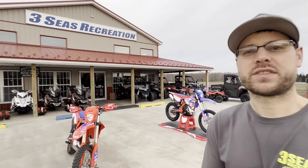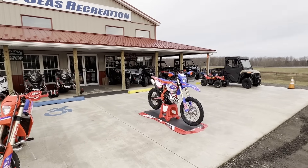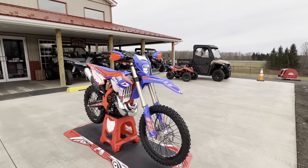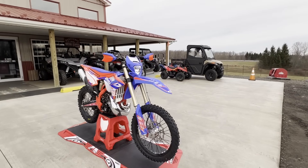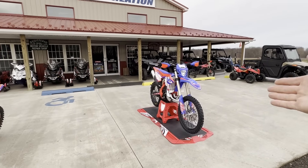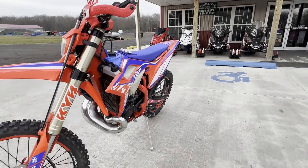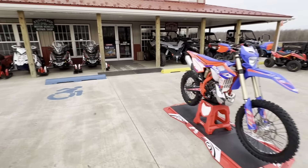Hey guys, welcome back to the channel. Jared at 3C's Recreation. I am so excited — December 16th, I am outside in a t-shirt in western New York, giving you guys a brand new bike review. My favorite model in the whole world, the Race Edition two-strokes. This one in particular is a 200 — the first Race Edition two-stroke to come in. I have a 2022 200 Race Edition, so I thought we'd do some comparisons. Let's jump into the video.